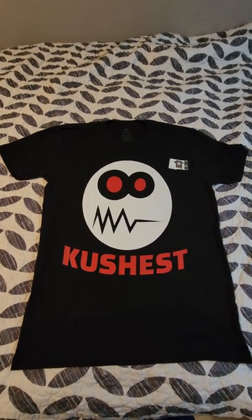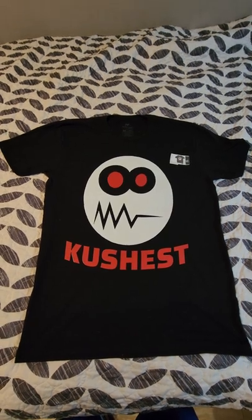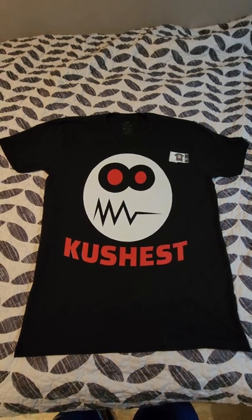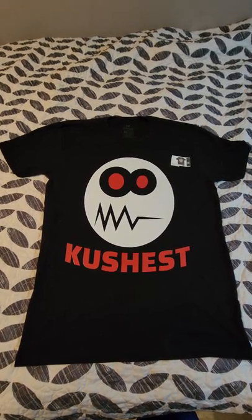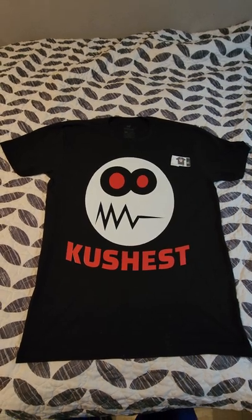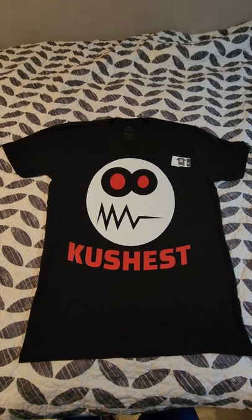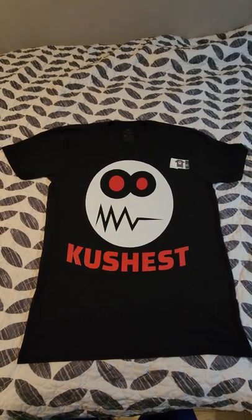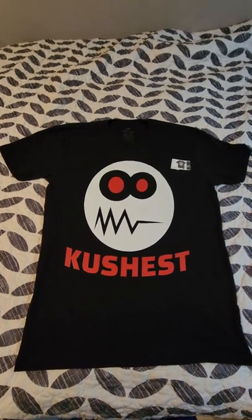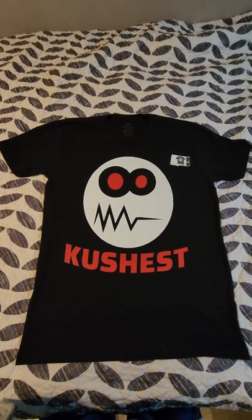I've been trying lots of on-demand printing services to try to find something good and it's pretty much all trash and about the same quality. So I think I'm just going to get my own screen printing setup and make my own shirts so I can control the quality a lot better. I just thought I'd post this video to let people know that I'm doing my research and I'm not just putting together junk to sell people.